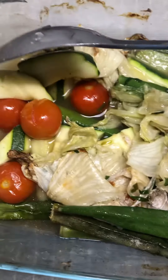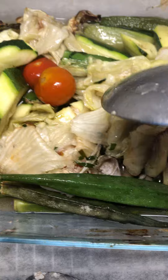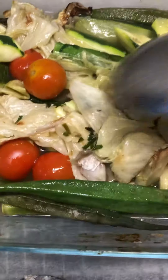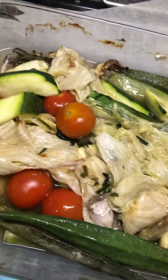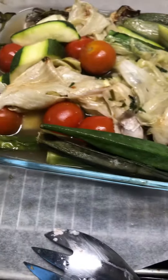I put the fish in the bottom, then after I put it on top, then I remove it and put it in the plate. So yummy!